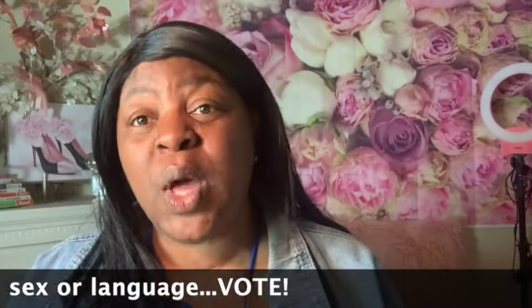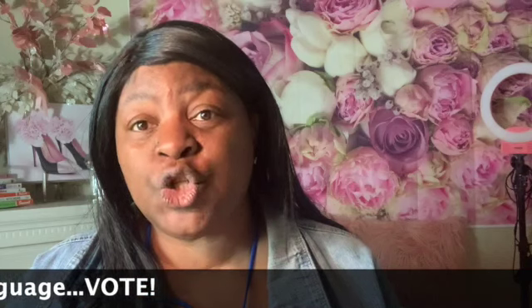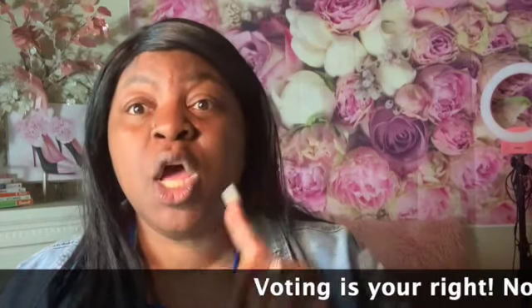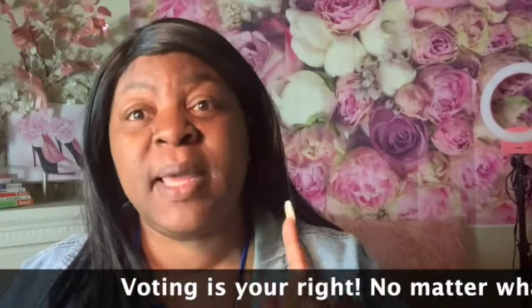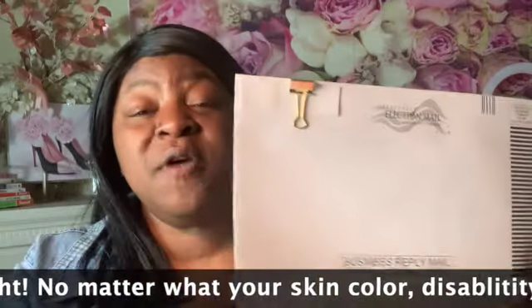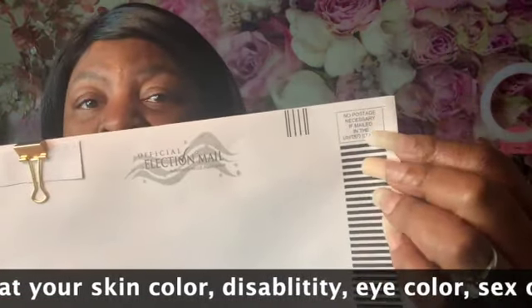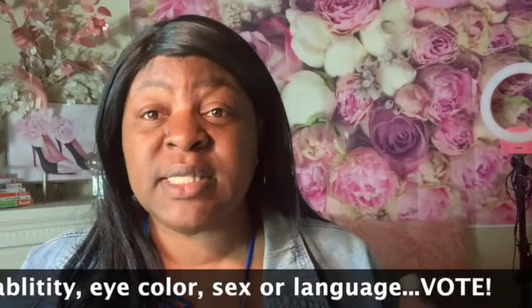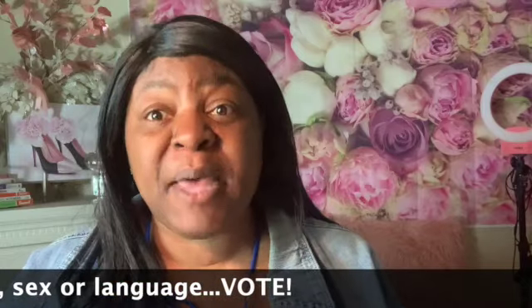I just wanted to show you how to request your absentee ballot and make sure you mail it in. When you are returning your ballot, you do not have to have a stamp — it's already paid for, it's governmental property, so it's automatically prepaid.